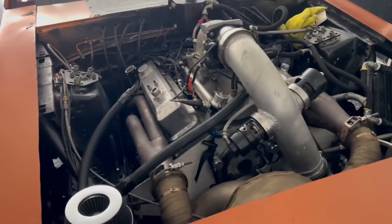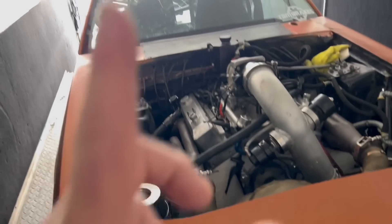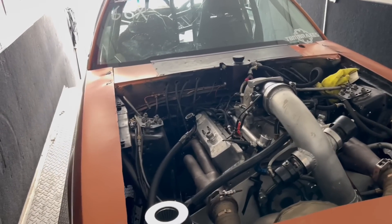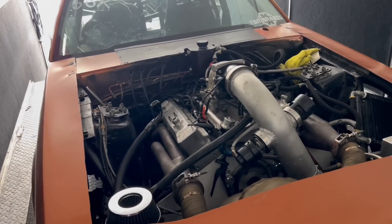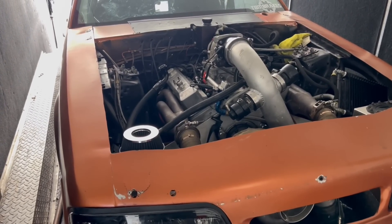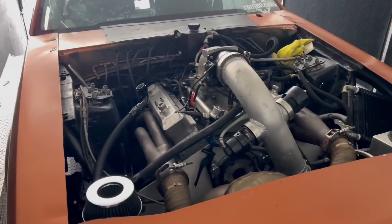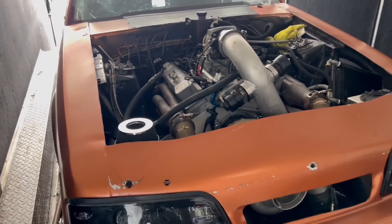So the first thing we do when we build a race car is we take the battery out from the front, and the battery moves all the way to the back. It's the best place to move weight — it's cheap and easy to do. You've got a battery in the car anyway, so it just makes it easy to move 50 pounds off the nose and put 50 pounds in the back. It gives you a lot better bias and makes the car work better.